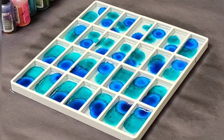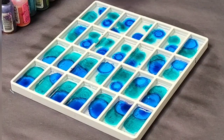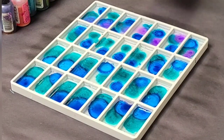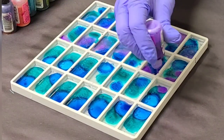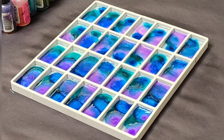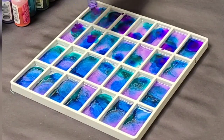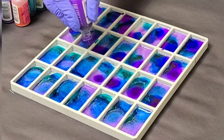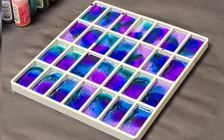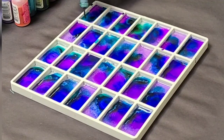Feel free to use a heat gun if you wish — do not use a torch. Once you've got your base in there, go ahead and start putting in your colors. Use any alcohol inks that you want. I used a combination of Ranger and Pinon alcohol inks, both regular ones as well as some metallics. Use any colors you want — I chose to go with cool colors for this set and I think it came out amazing.